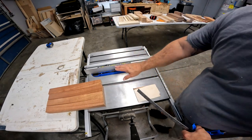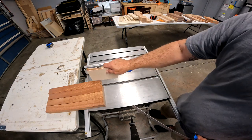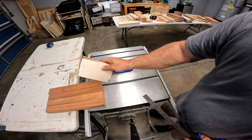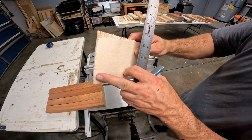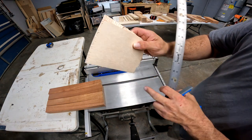It doesn't have to be perfect. You can set this deeper or shallower, whatever you want. Just remember, since this has to slide, if you go too deep it's going to make it harder to slide back and forth. If you go too shallow and you get some furring or some edging on your plywood when you cut it, it's not going to cover that up.